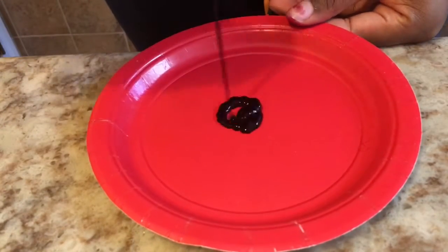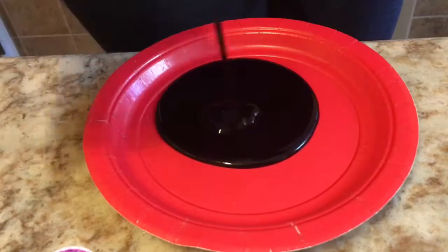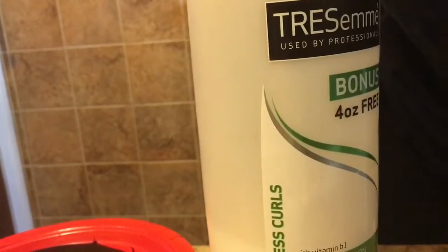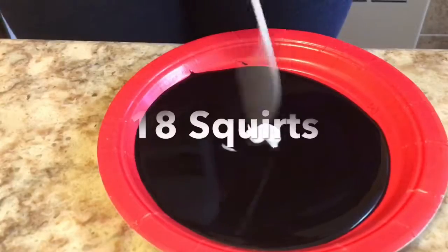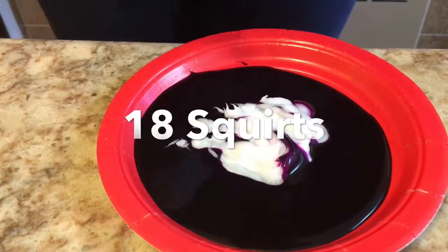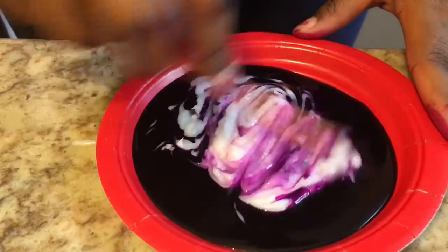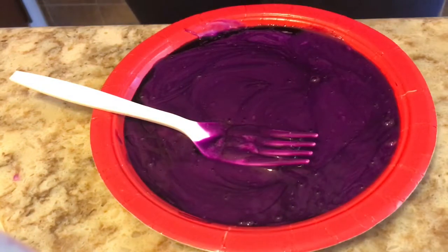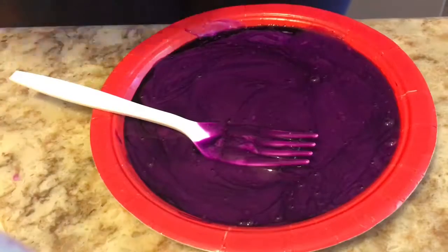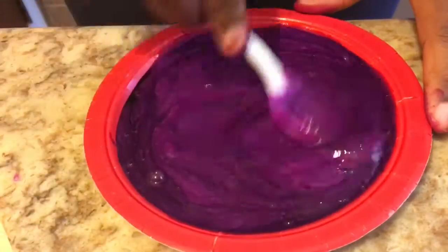Now I started off on just a paper plate and I poured some of the color in. And now this is how I kind of changed the color by adding in some conditioner. The conditioner I use is Tresemme's Lawless Curl Conditionator Curl Hydration and I use about 18 squirts. After I mixed it in I kind of didn't really like the color that much. I wanted it to be a little bit lighter so I actually went in and added more of the dye just to kind of get some more of a lighter purple.